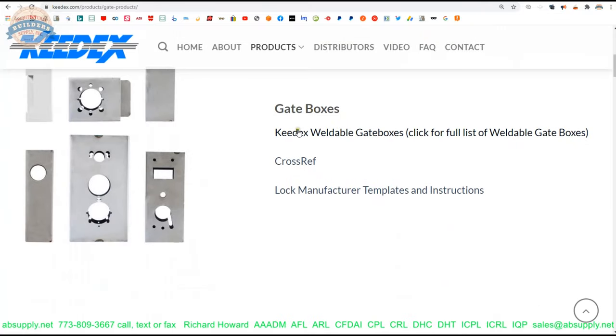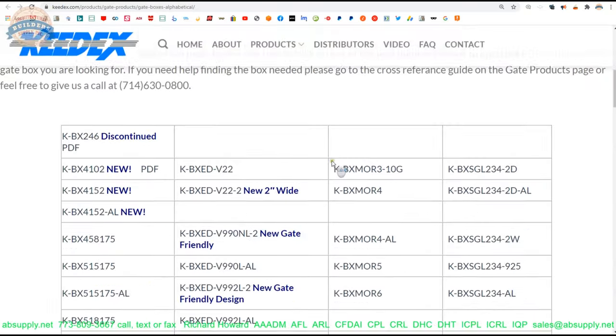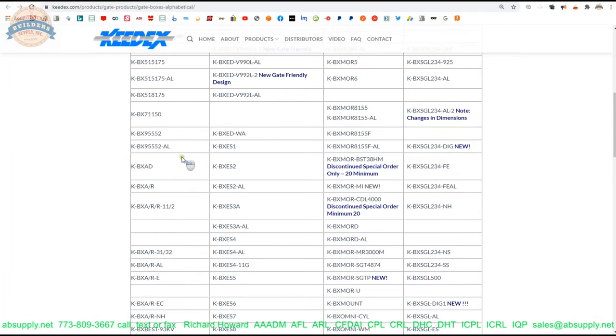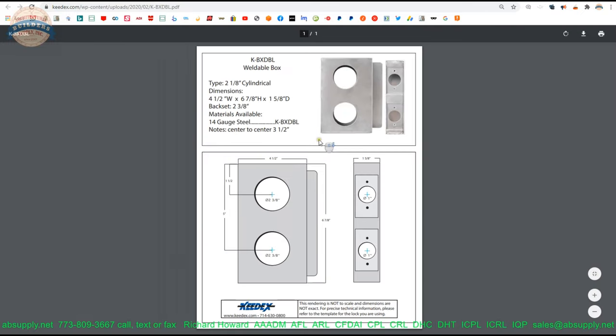They've definitely rolled out a new website — good for them. Weldable gate boxes. Click for full list of weldable gate boxes, cross-reference, lock manufacturer templates, and instructions. The data is all the same from their old site, just updated. Scrolling through these, I'm looking at one that's very typical. The name Keydex is probably mostly known for weldable gate boxes.